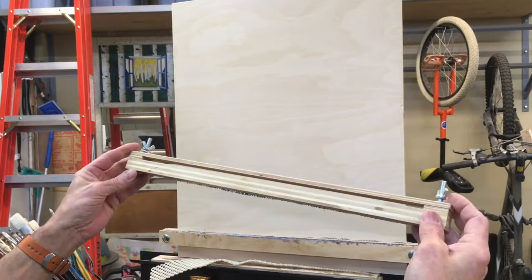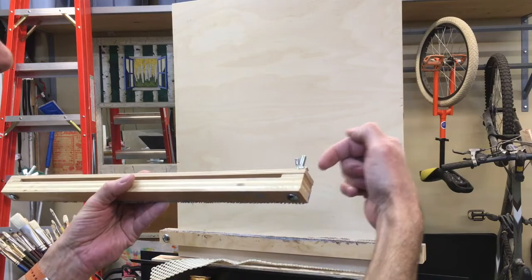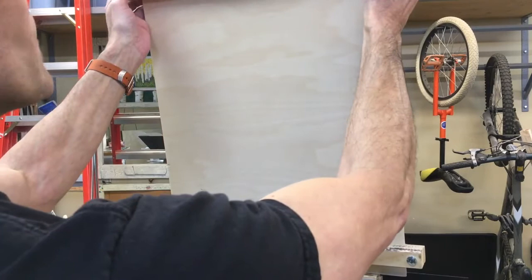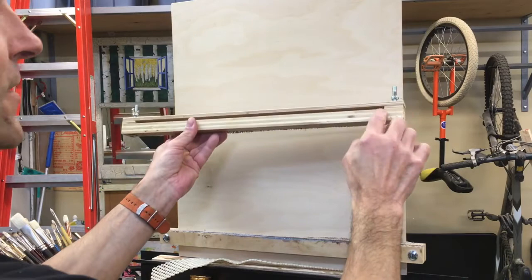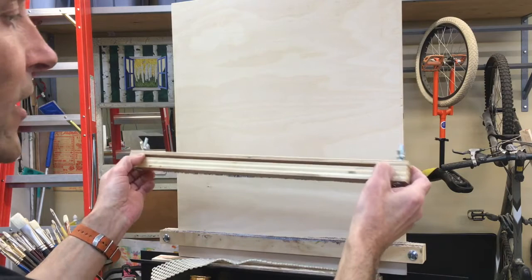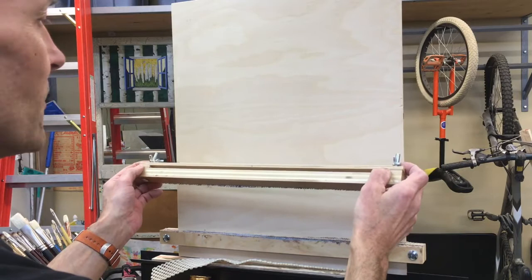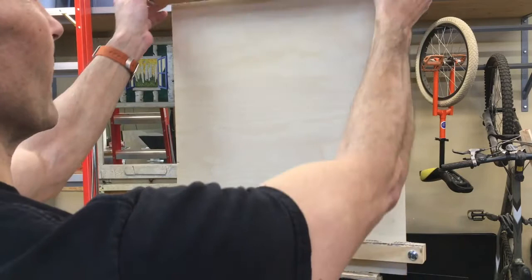The bolt could be the other way — it could have the head of the bolt at the back and the wing nuts more accessible to you on the front. That's the way I had it before, but I found one inconvenient thing. The gap opening is an eighth of an inch wider than this whole sheet — so this is 16 inches wide, meaning this gap is 16 and an eighth. That gives me enough room on either side, like a 16th or maybe a total of three 16ths, to be able to wiggle this around easily and slide it. Because if it was too tight, it would just jam all the time, and that's as annoying as anything can be.